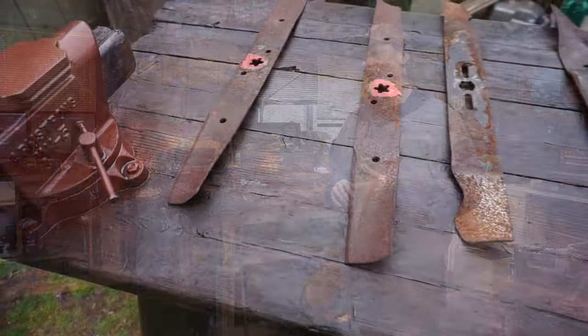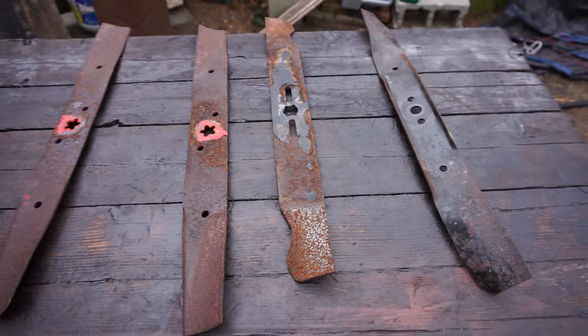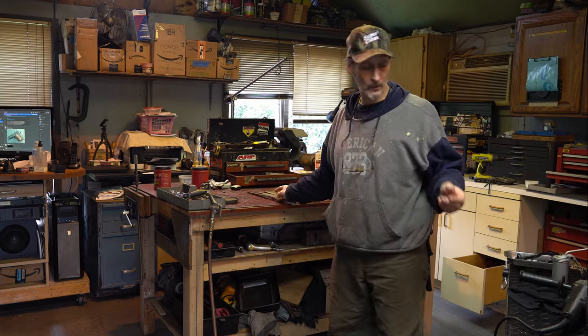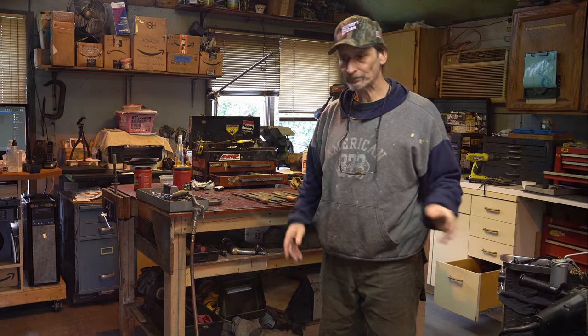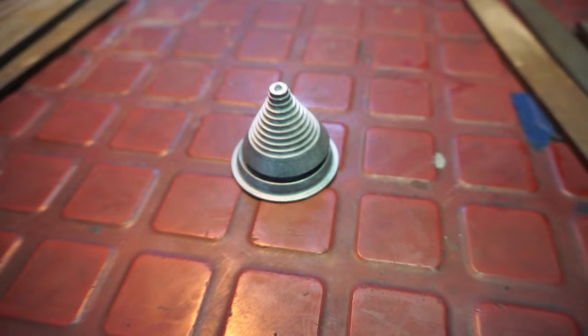Hey everyone, thanks for stopping in the garage today. We're going to be talking about sharpening blades — hand sharpening. You don't need to have expensive sharpeners; you can just use some simple things like files. I'm also going to go over a little bit about grinding and we're going to talk about balancing as well, so we'll get to that in a minute.